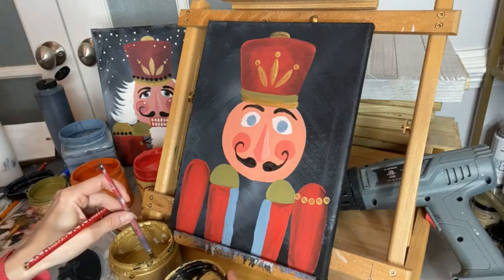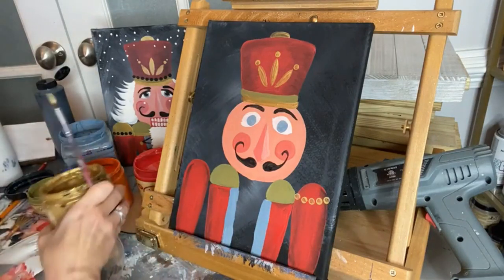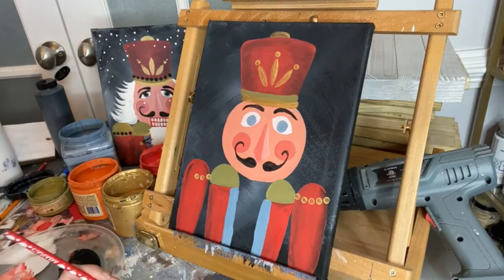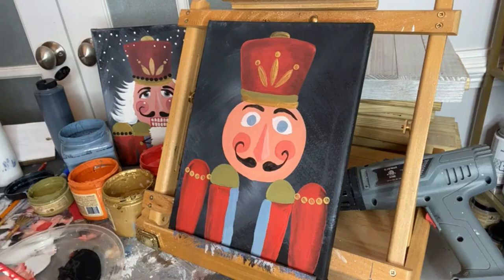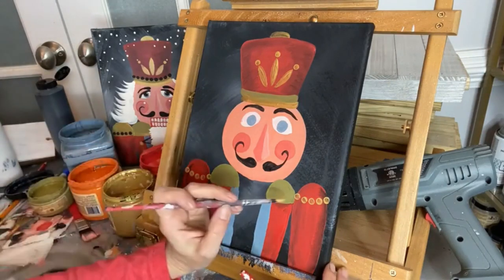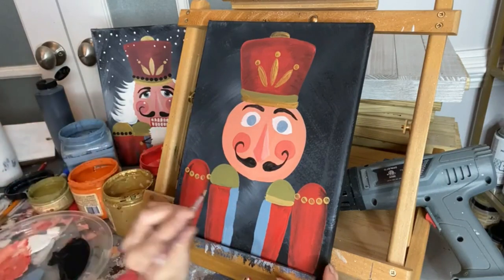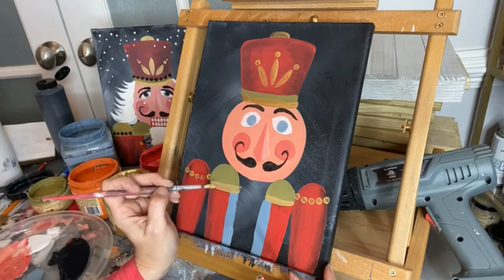Now let's add designs to his shoulders too — taking some gold and adding circles on the epaulette area using the eraser trick, symmetrically on both sides. Keep dipping into your gold to create all the little circles you like. That's Moonshine Metallics so it'll shimmer and shine. You can also come in and add some gold detail along the bottom of his epaulettes — just a line straight across. Fill it in since the gold is a little thin.